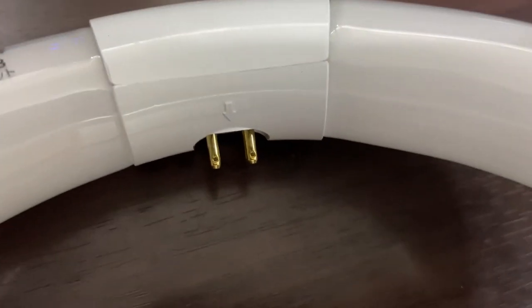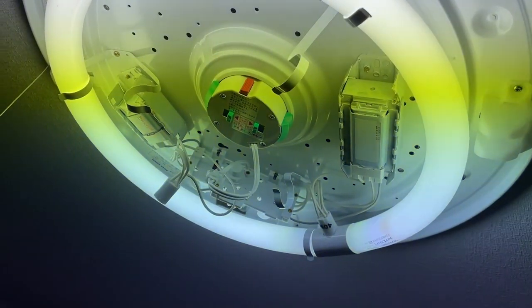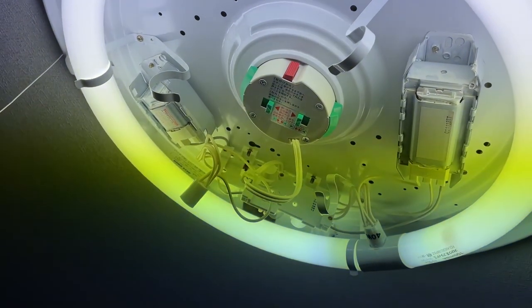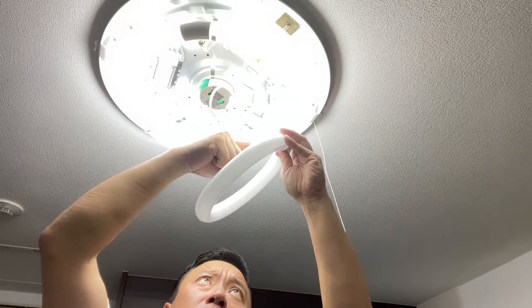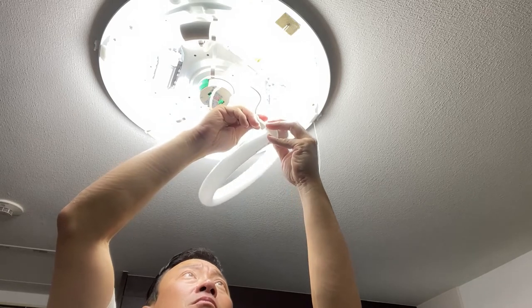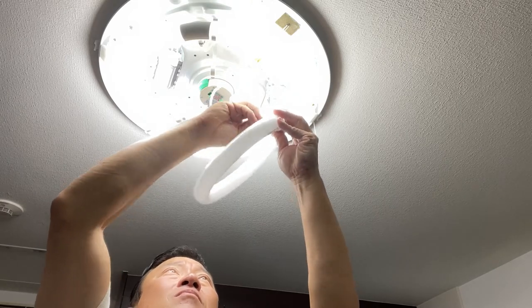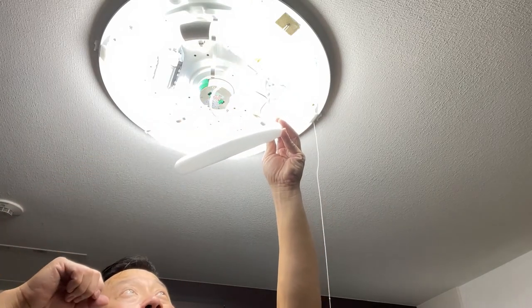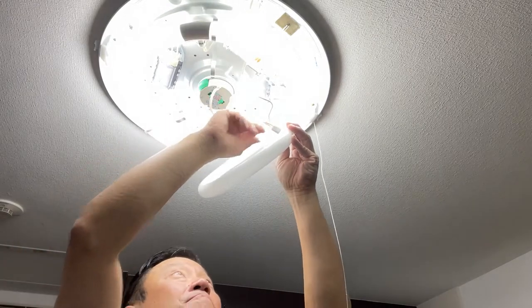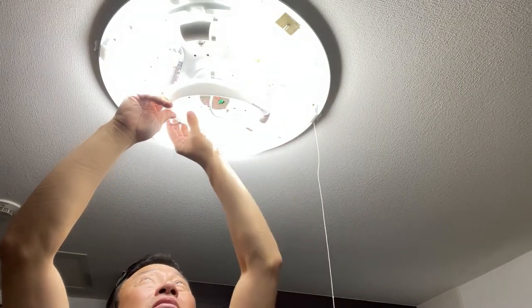Do you see that arrow? It's to remind you not to forget to plug this in. I can either turn off the power and install this, but it'll be dark for you to see, so I'm just going to leave it on. The first thing I'm going to do is connect the prongs to the socket, and it should turn on. Okay, nothing yet — I'll just have to switch off the light, then put the light ring in the clamps.